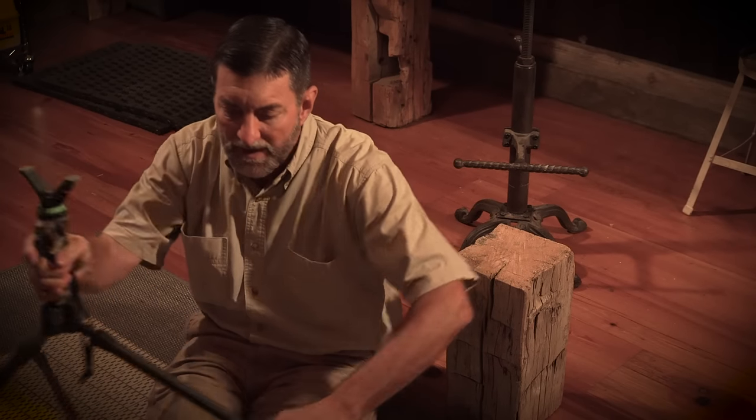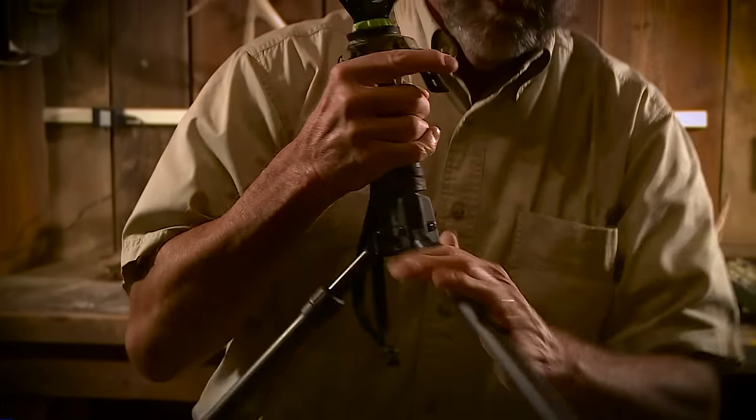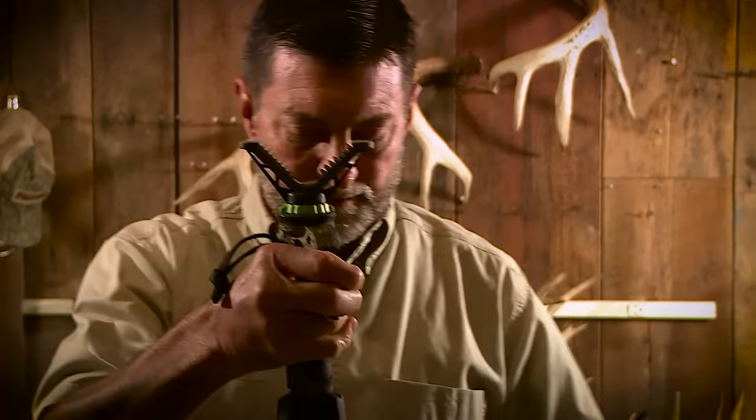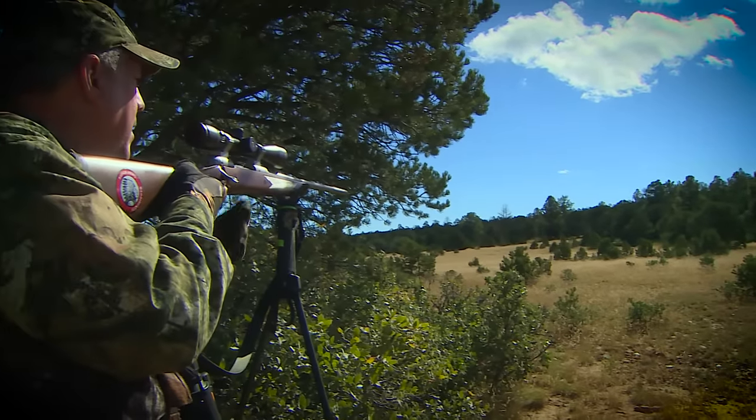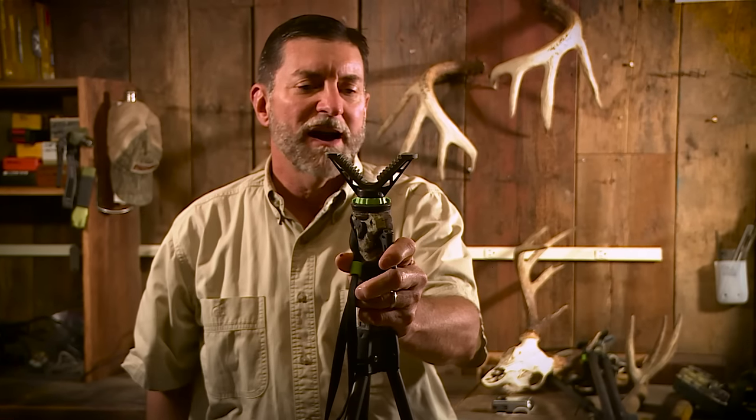If I needed to stand up, all I've got to do is stand up, push the legs back in, punch the trigger, and now it's going to whatever length that I need it to be to take that shot. The trigger sticks — you can't beat them. They are so good. One trigger, whatever height you need.